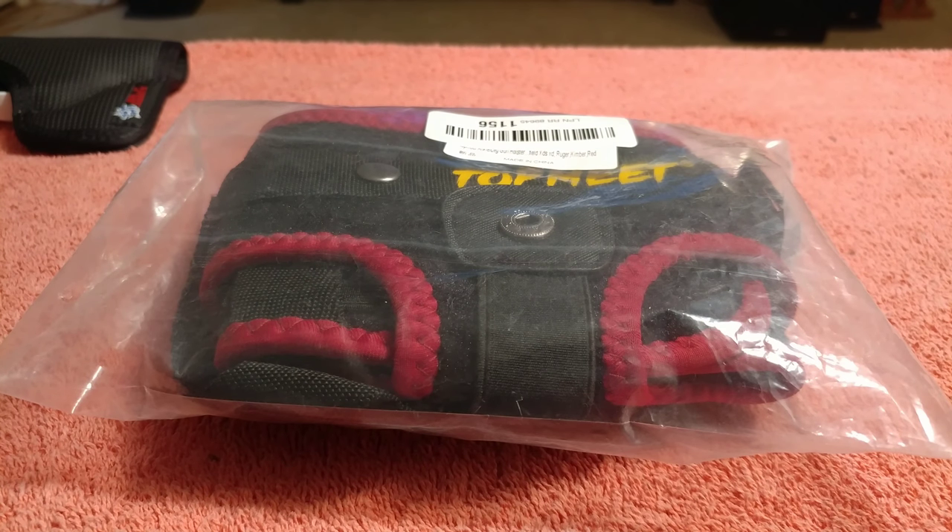Let's go ahead and unwrap this thing, see what it looks like. I don't do any modeling but I did it for my Larisi holster and I'll do it for this one. Okay, let's open it up.